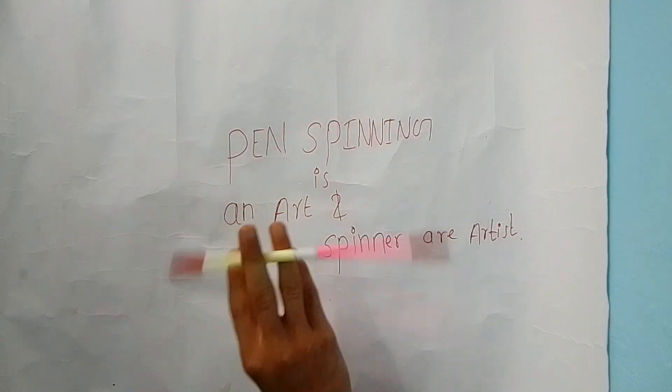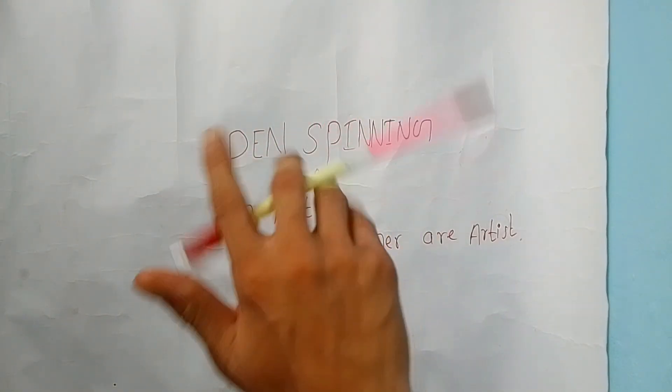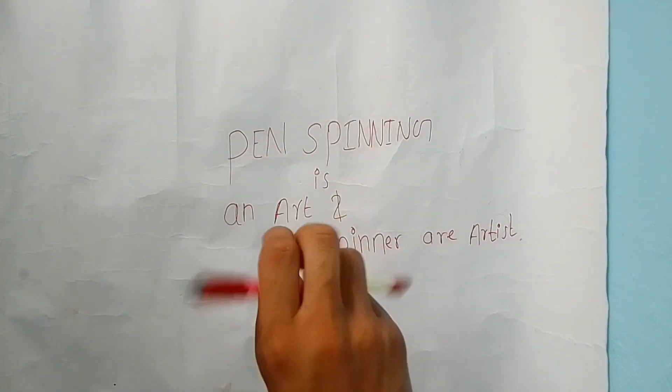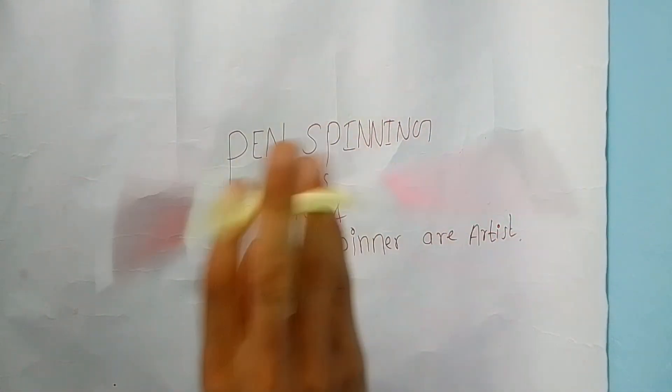Twisted sonic bust is the basic trick for multiple busts. I will make a tutorial video of multiple pull bust in my next video, so don't forget to subscribe the channel for more pen spinning content. See you in the next video.